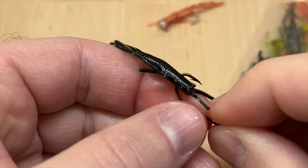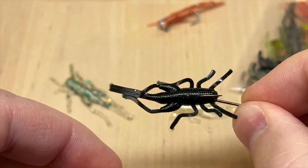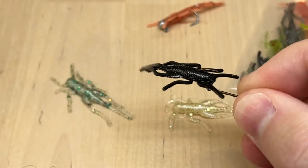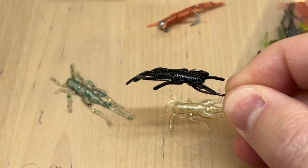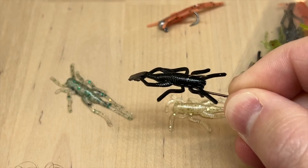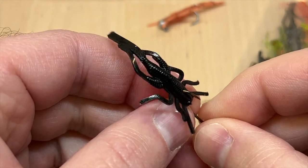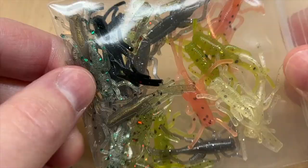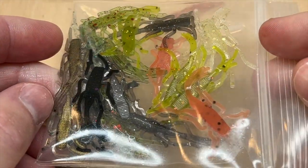You can use this with a little piece of split shot, and you can really just keep it simple — there's no need to get too fancy with this. They are cricket-scented too, so it's a really easy, effective bait for panfish and bluegill, and a lot less mess and hassle than using live crickets. You can find them on our website in all these really cool colors at moondogbaitco.com.